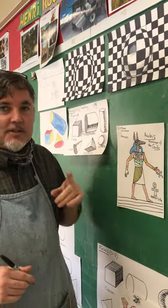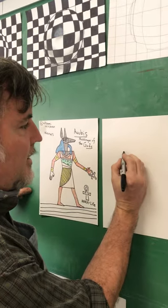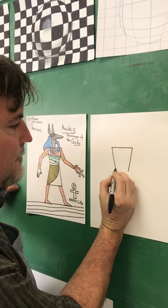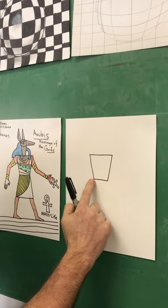We're going to draw the god Anubis. Egyptians always drew people walking sideways. Check this out. Here is your first shape — two symmetrical shapes. What this is is the shoulders and the waist.